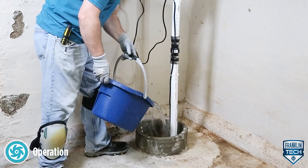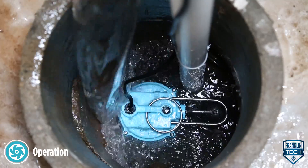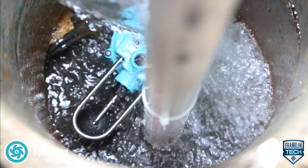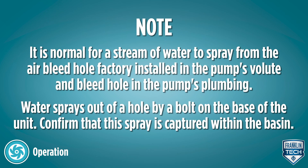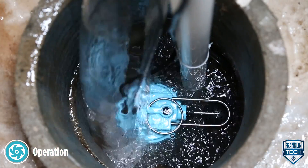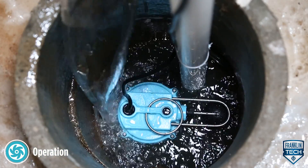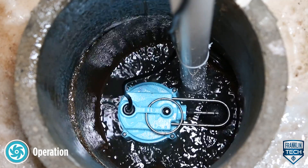Run water into the basin until the pump is activated. Do not attempt to run the pump without water — this could result in permanent damage to the pump. Allow the pump to operate through several on-off cycles and confirm the on-off levels are generally consistent from cycle to cycle.